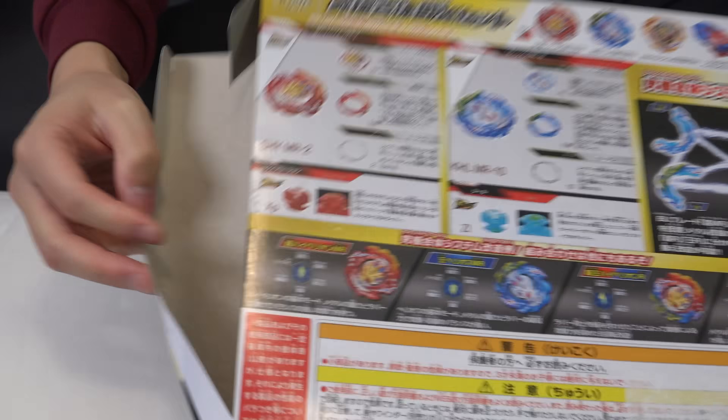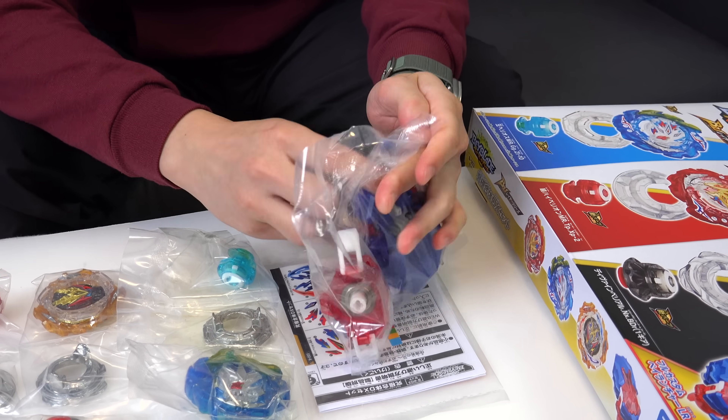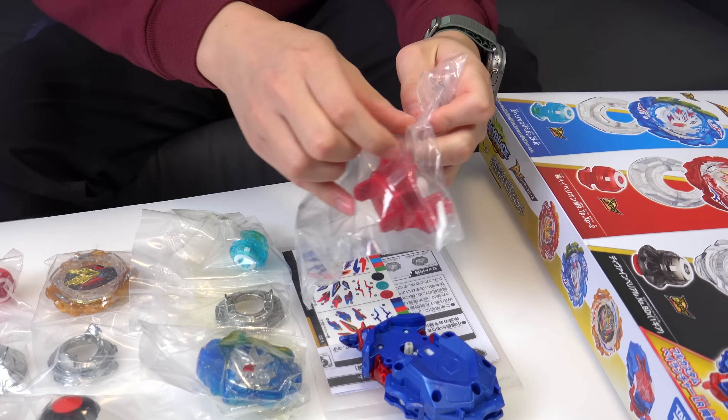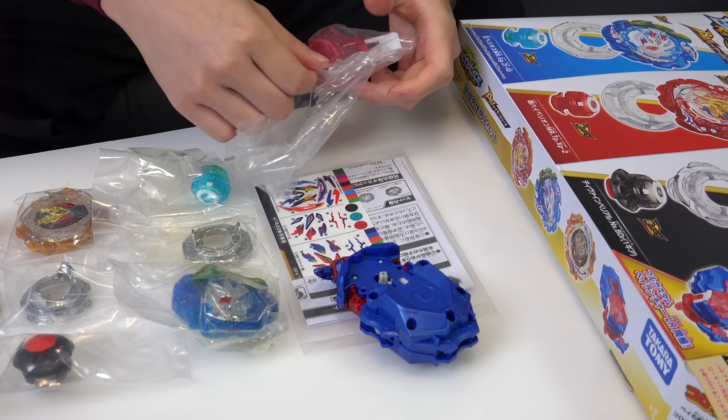Use your link and get 300 yen free for your first item that you purchase on Zenmarket. Three bays on the launcher - it's a pretty decent set. At the end of the video, we'll let you know whether you should buy it, consider it, or avoid it.